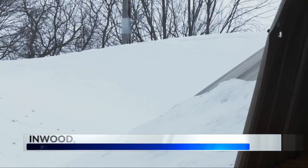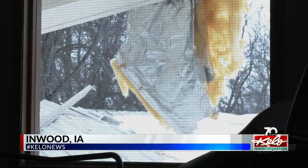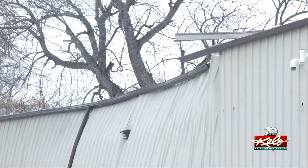It looks like a giant snow bank, but underneath is a heap of steel beams and siding that collapsed in late January from a thick blanket of snow on the roof.